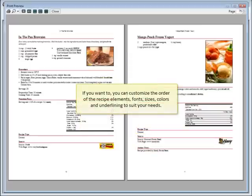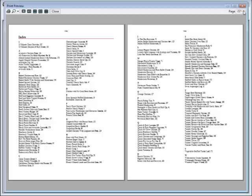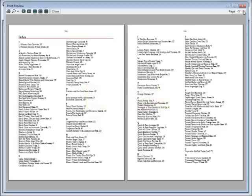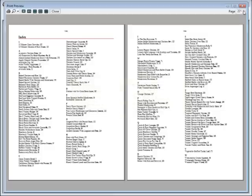If you want to, you can customize the order of the recipe elements, fonts, sizes, colors, and underlining to suit your needs. Let's take a look at the index. Living Cookbook automatically indexes all of the recipes in your cookbook. So that's our first publication. We have a cookbook with a cover page, table of contents, beautifully formatted recipes, an index, and automatic pagination with just three mouse clicks.